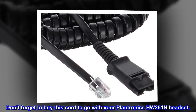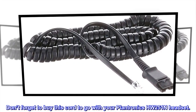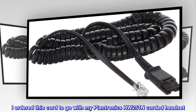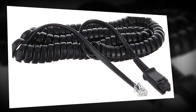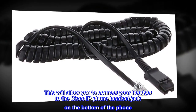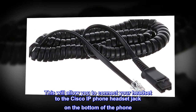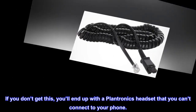Don't forget to buy this cord to go with your Plantronics HW251N headset. I ordered this cord to go with my Plantronics HW251N corded headset. This will allow you to connect your headset to the Cisco IP phone headset jack on the bottom of the phone. If you don't get this, you'll end up with a Plantronics headset that you can't connect to your phone.